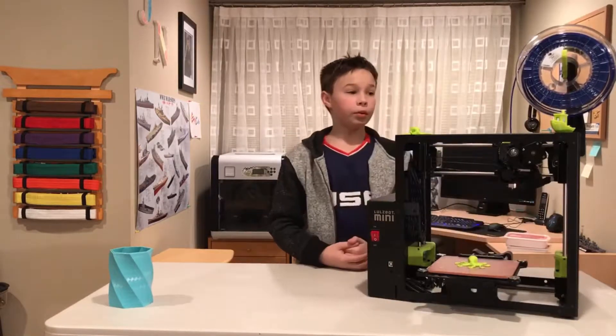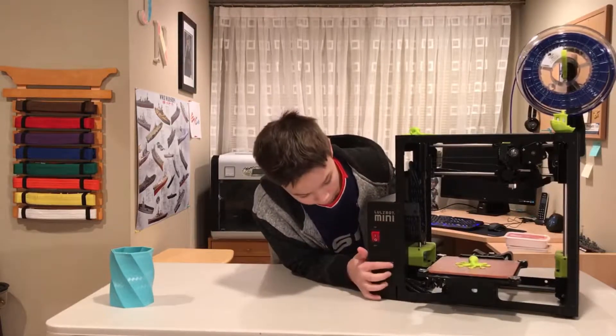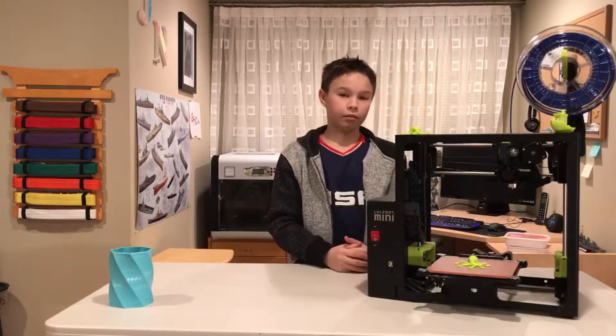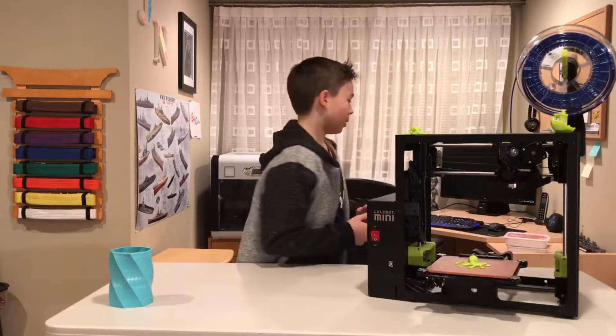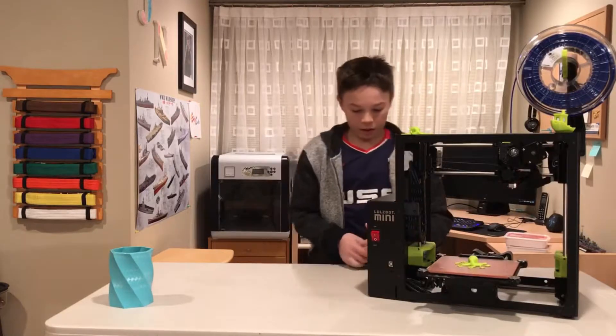Now, what most people don't like is that you have to run tethered with this printer — you have a USB cable. I'm personally fine with that because I put my printer right by my computer. This area is kind of getting off topic but I'm going to be redoing this area in the meantime.